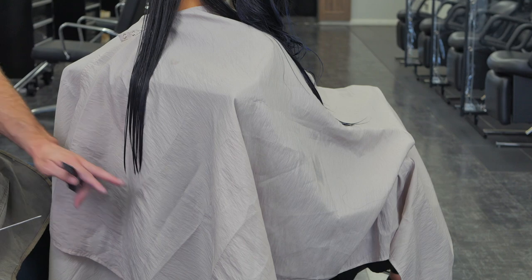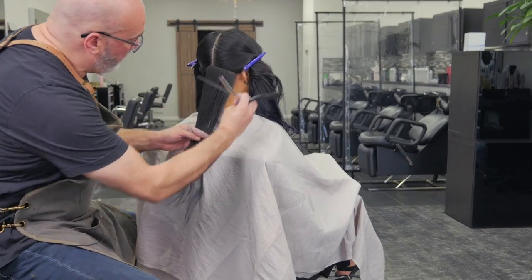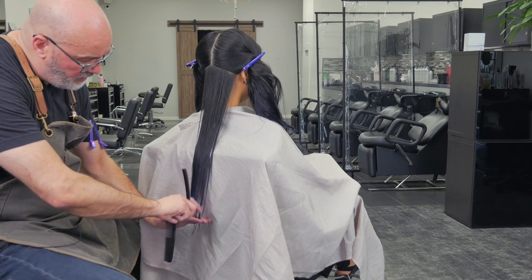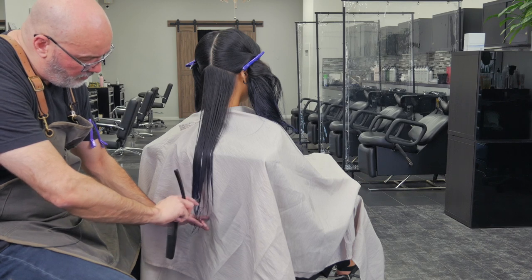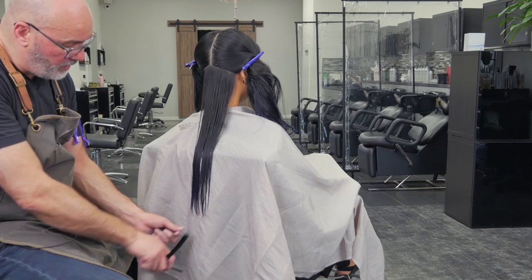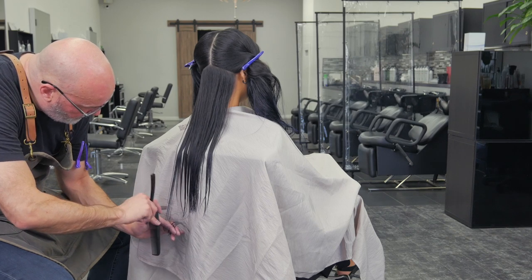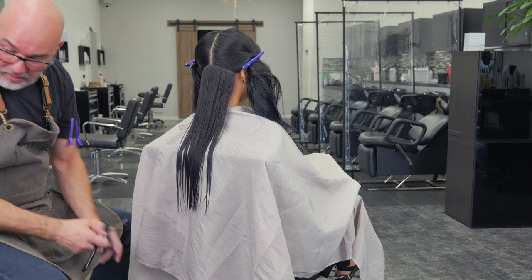Now I have my length and my texture built into it at the same time. I'll take the next section, comb that through and down, stop where my length is, and then etch that down and through. If I run across a little piece that I missed, I just hold it and cut. Try to keep everything as even as possible, but don't hold yourself to perfection.